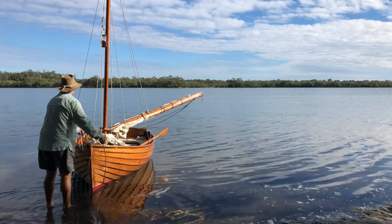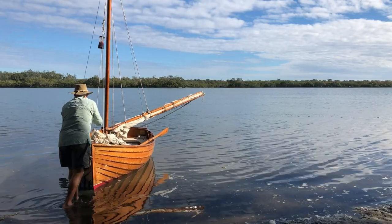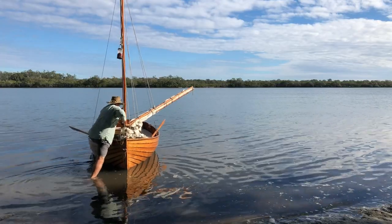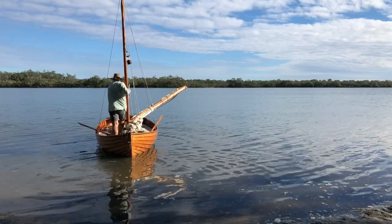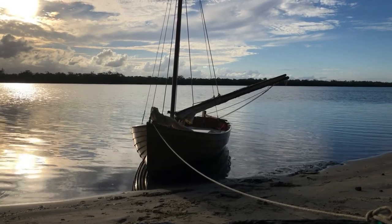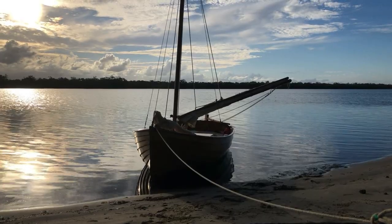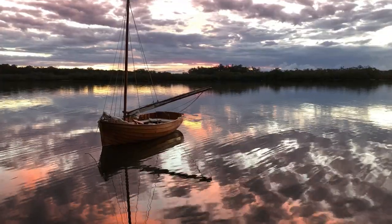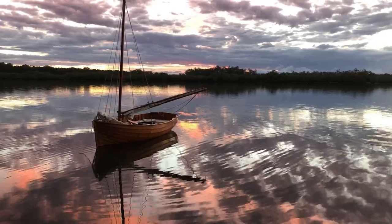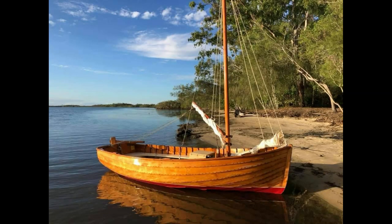I once placed a stern anchor and tied up to a tree just off the shore. I hadn't allowed enough line for the tidal fall and the strong current wanted to sweep the boat away between the taut bow and stern lines. As I was watching this play out from the shoreline I was able to narrowly avert a disaster. Should the gunwale have dipped in, the boat would certainly have been swamped. Later when I was researching this location on the internet I saw a couple of examples of boats that had indeed been swamped doing the very same thing.